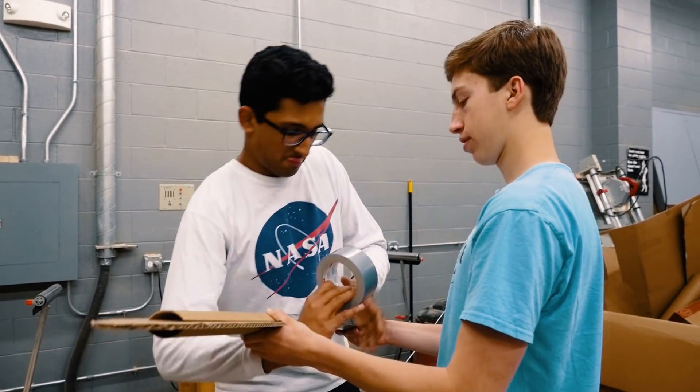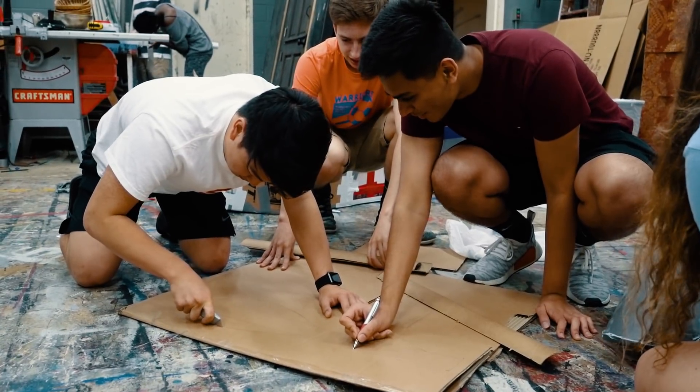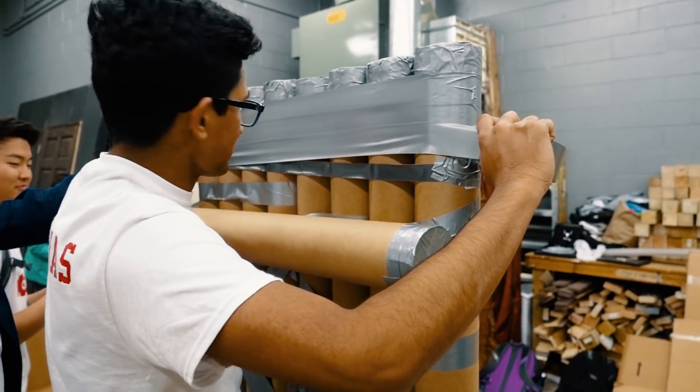You need good communication with your peers. In the future you're always going to have to be able to work with other people, and so being able to work on a project like this with your classmates is just an introduction to how it's gonna be in the future.